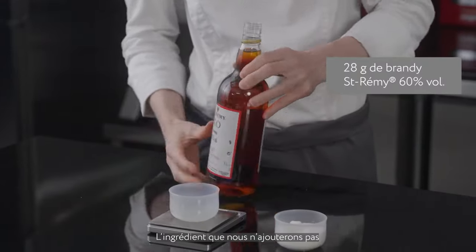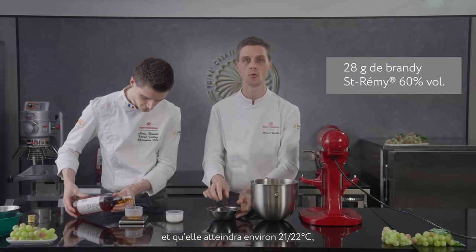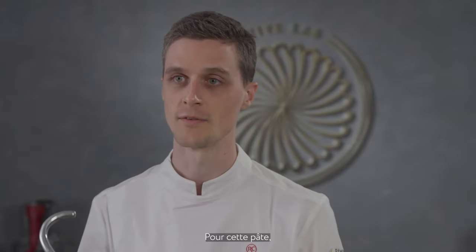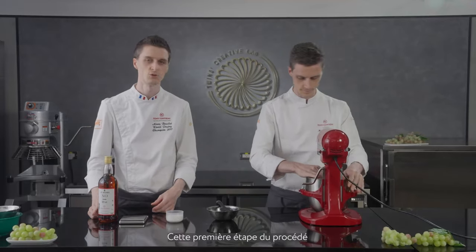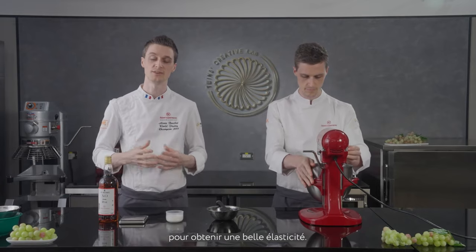The only ingredient we do not add at this stage is sugar. We want to start mixing the dough, and then around 21–22 degrees Celsius when we have a very nice elasticity, we start to add the sugar, then bring the dough finally to 24 degrees Celsius. For this dough I'll use the hook and start at medium speed. The first stage of the process is just to mix all the ingredients together, then develop the dough to get a nice elasticity.